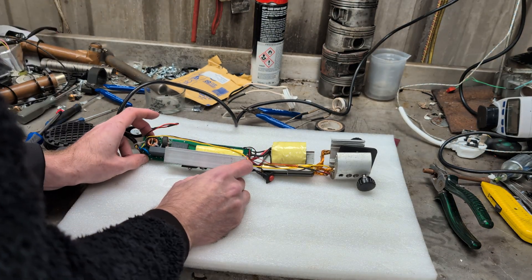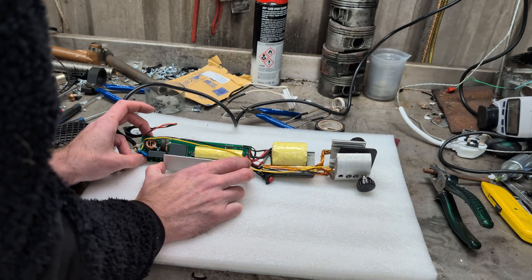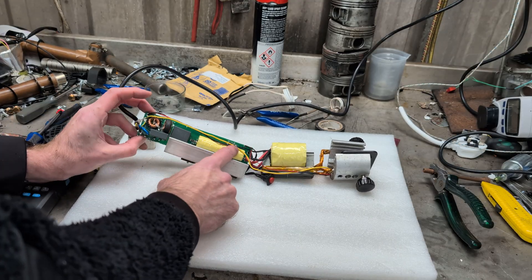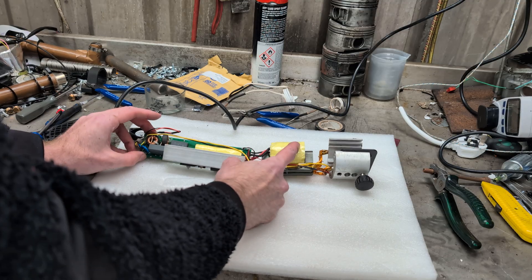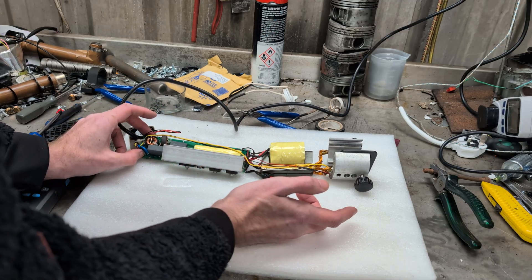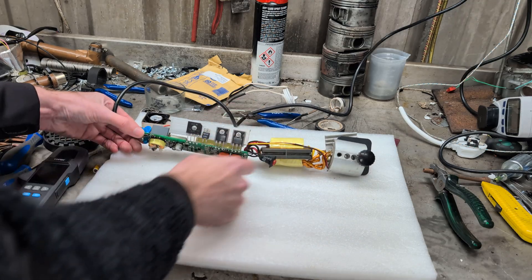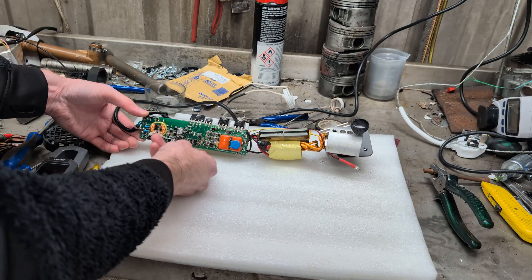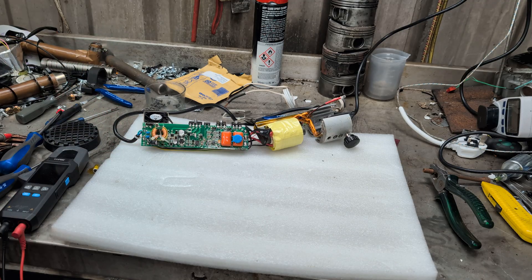There's nothing blazingly obvious in there either — there's only a couple of diodes and a couple of capacitors and they look okay. I have no idea what this big yellow thing is. Is this another inductor coil? Is that a transformer? It's definitely got an iron core. I've tested their continuity and they're not showing any dead shorts, but with everything else being tiny surface mount components, I've got no way of testing any of them.